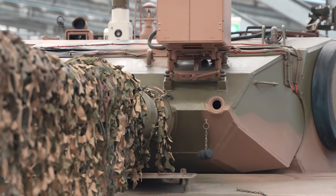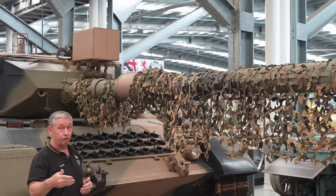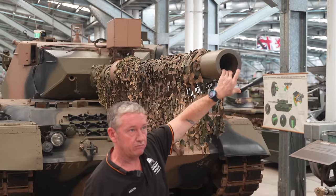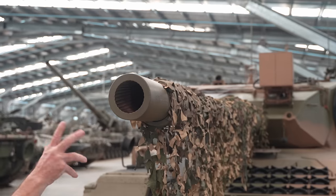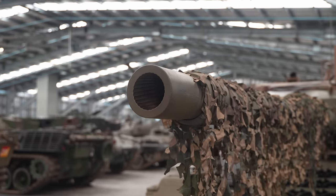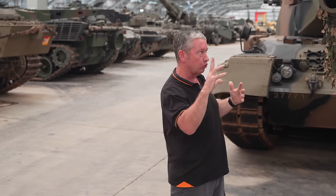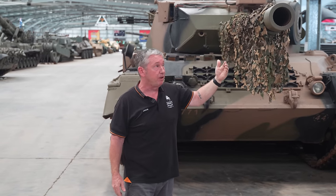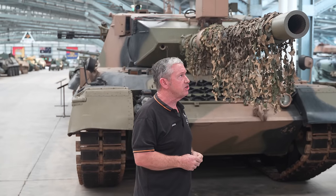This is the British L7, which came around about 1959 to combat the T-54/T-55 era of tanks. It's a rifled gun, 28 lands and grooves, 56 calibres long. It has a twist — said to be one twist in 20 calibres, with about four twists along the way. We can fire a number of different types of ammunition. Our main one is armour-piercing discarding sabot, which comes out at about 1,478 metres per second.